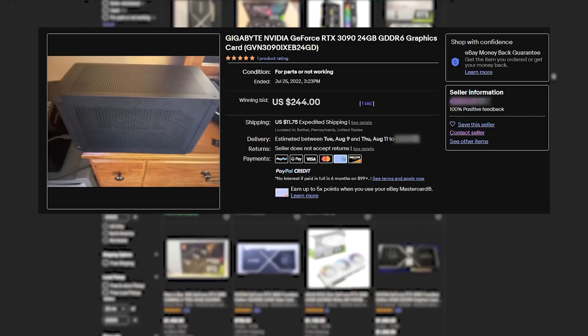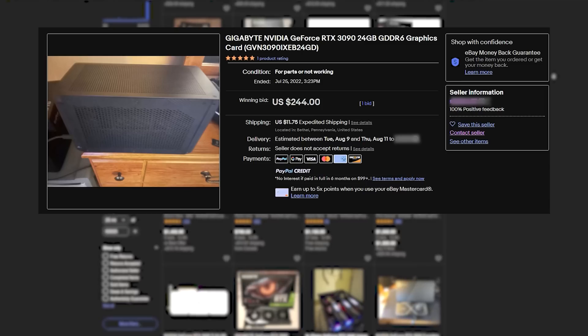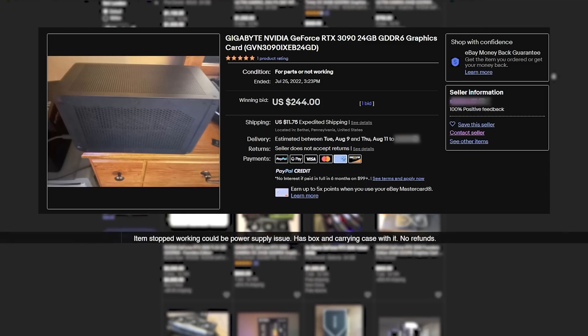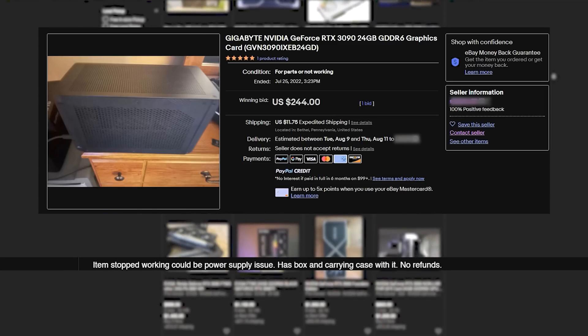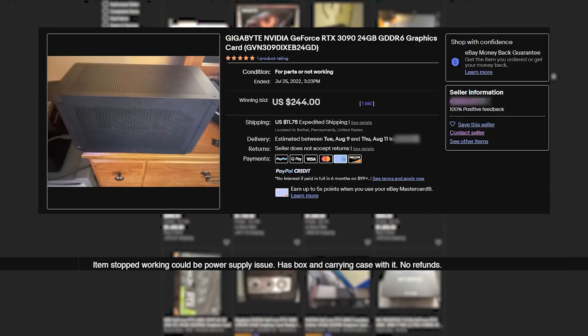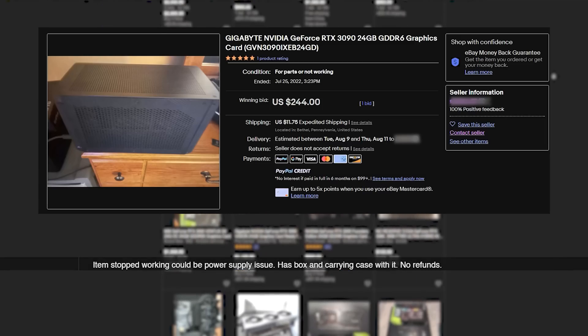But back to the listing. It contained one blurry picture and a not-so-descriptive description: 'Item stopped working, could be power supply issue. Has box and carrying case with it, no refunds.' This was somewhat sketchy, but I thought maybe it's in working order and it could just be a really good deal.